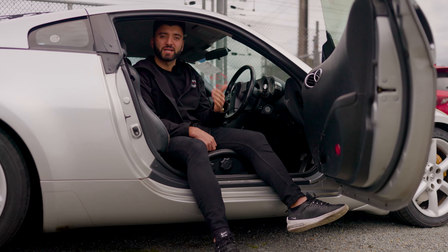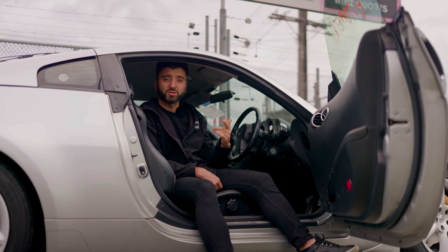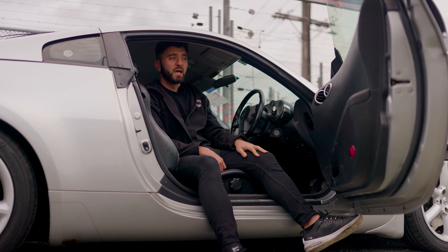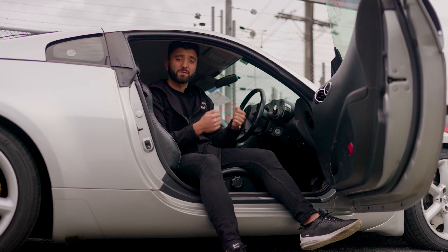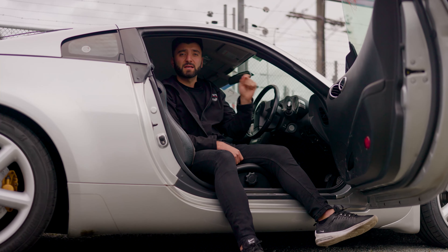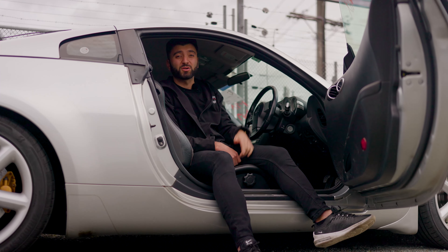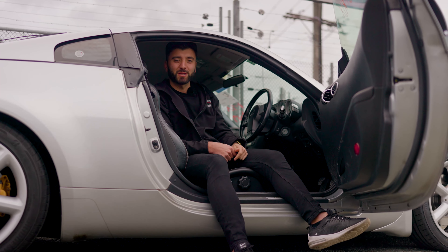Basically a compliance check is a WOF check on steroids. They strip out all the interior and the inspector goes and marks everything to make sure there's no corrosion in the vehicle. They put it onto a hoist, take off the wheels, the brake pads come out, they inspect everything — the rotors etc. Once the inspector has approved it, you can get that WOF sticker and go onto the roads looking like a sleek owner with a 350Z.